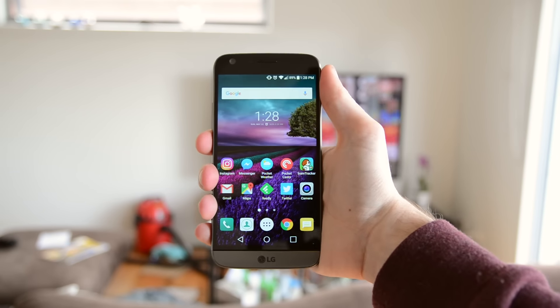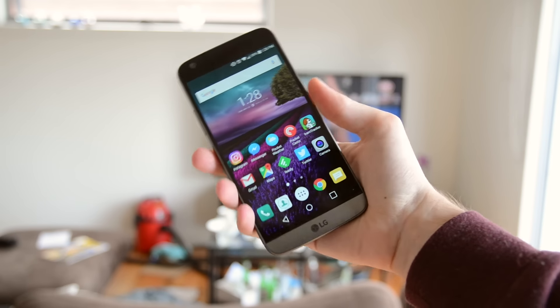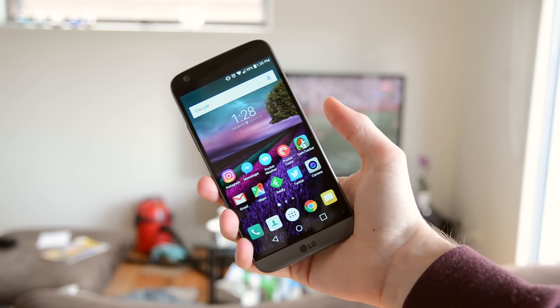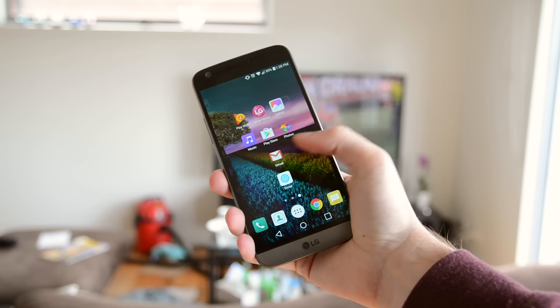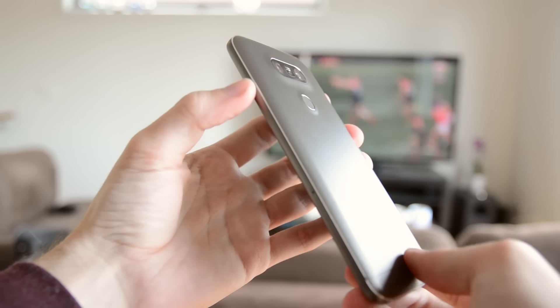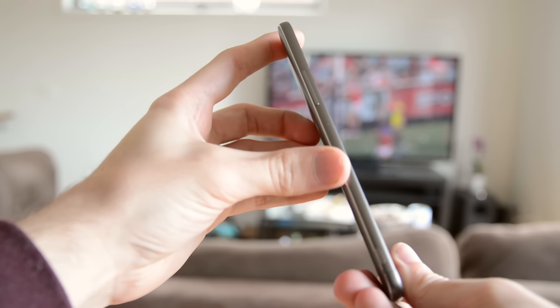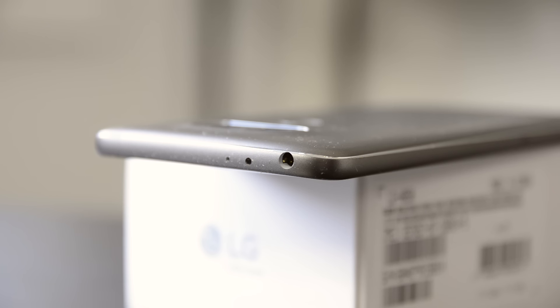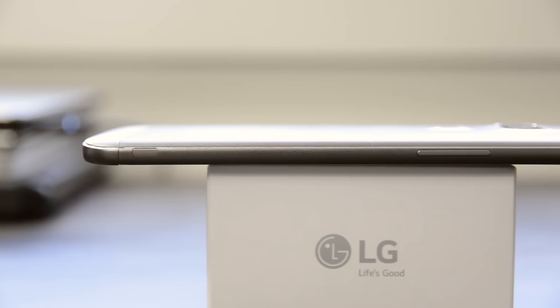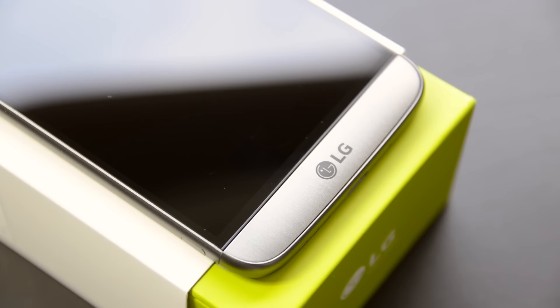Moving to some things I didn't like, starting with the design. The device is really comfortable — kudos to LG for the curves around the edges that fit well into your hands, and the 5.3-inch display is a perfect mix of usability and screen size. Coming from the slippery glass of the Galaxy S7, the grip is much better. However, LG claims this is a metal body, but that's not really the truth. It's a plastic-coated metal design that doesn't look or feel as good as true metal smartphones like the HTC 10 or Galaxy S7.